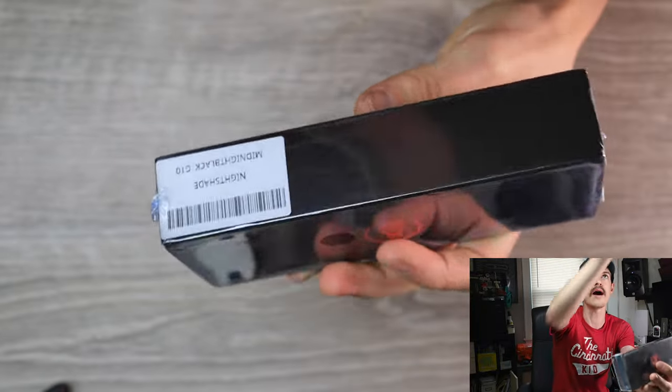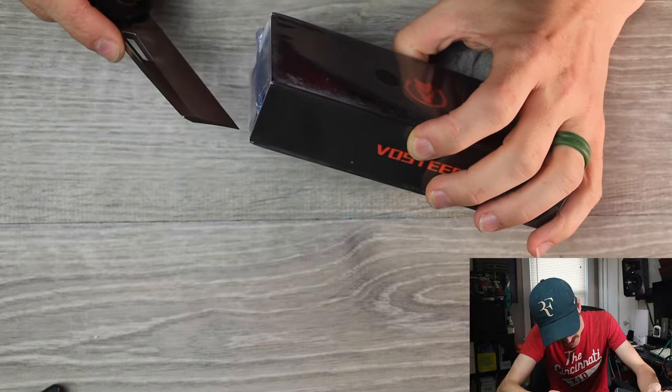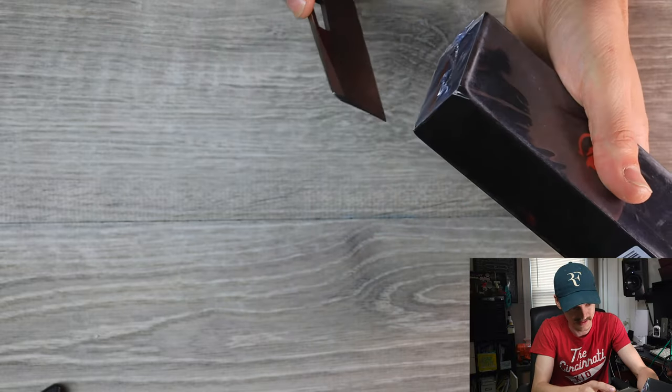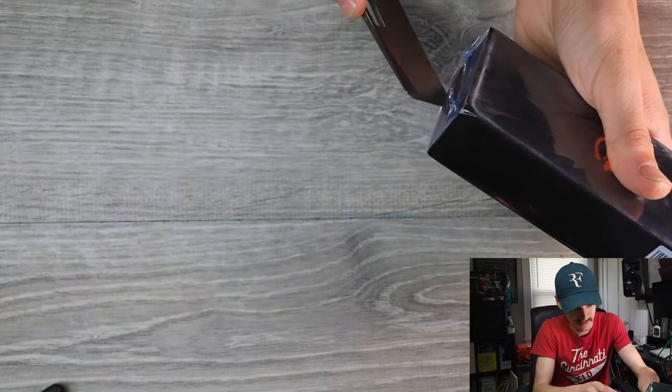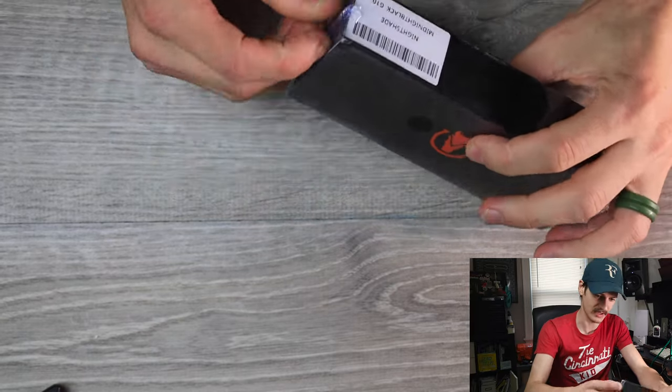Nightshade Midnight Black G10. Very heavy-duty, intense packaging here. Kind of packaged like a lot of higher-end fountain pens I've had in the past. You know I'm a sucker for good packaging.